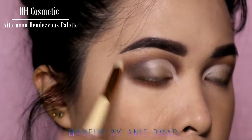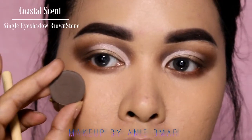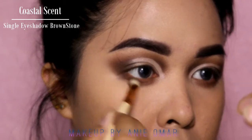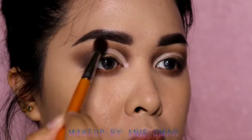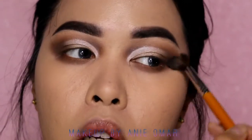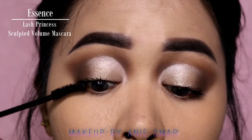For the lower lash line, I'm going to do the same thing I did to my upper eyelid to make sure everything is blended together. Then I'm going to apply my Essence Lash Princess Sculpted Volume Mascara.